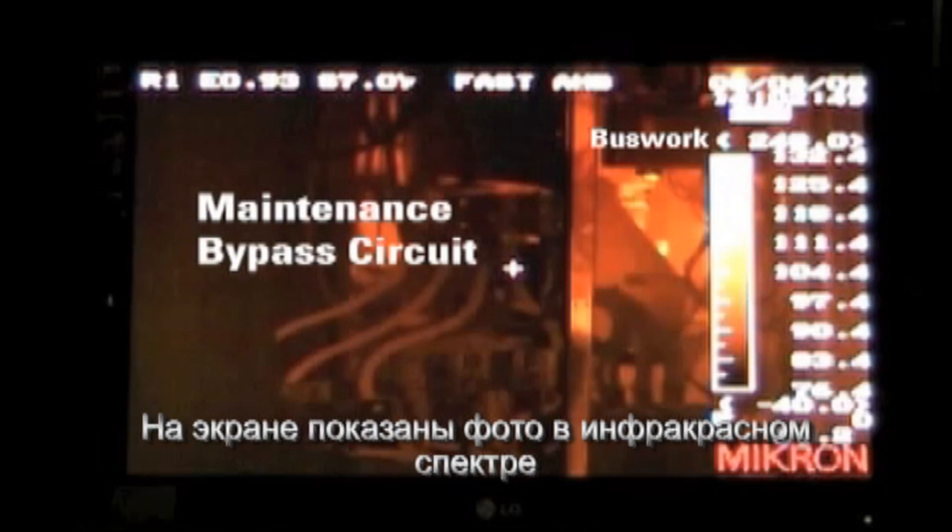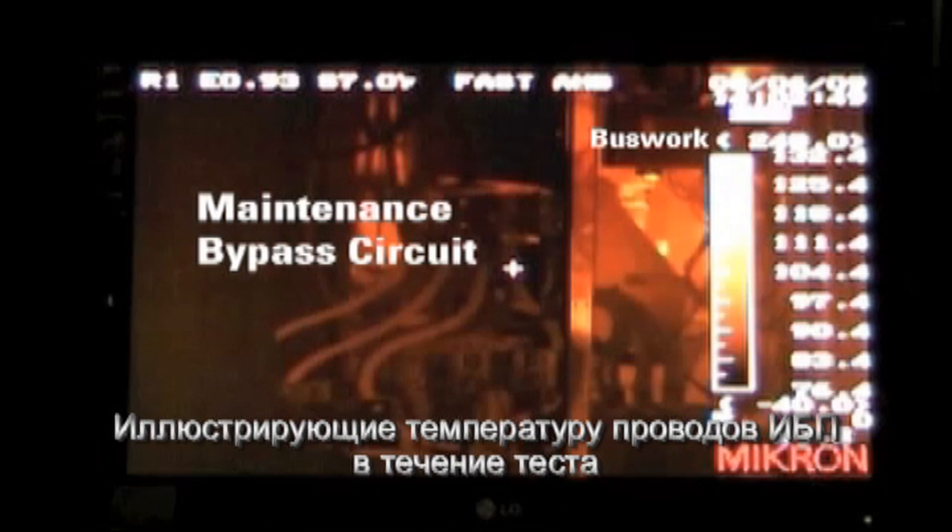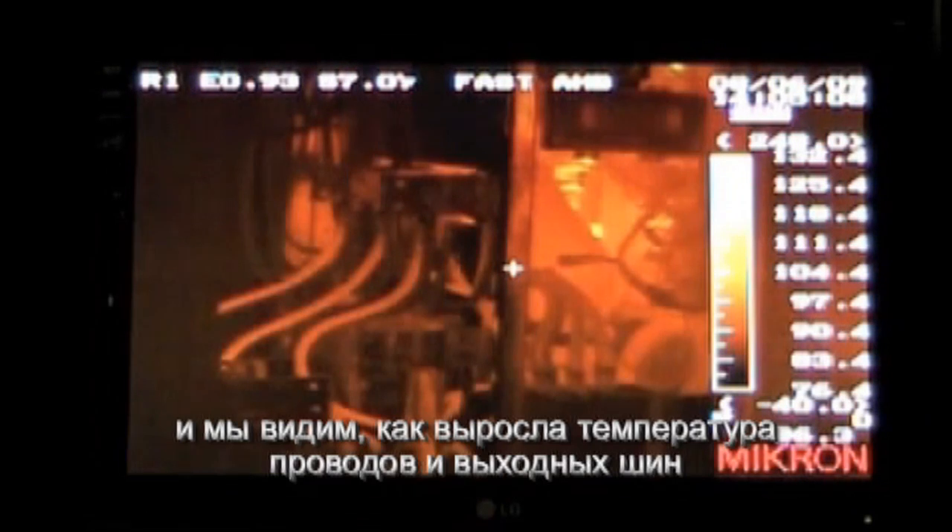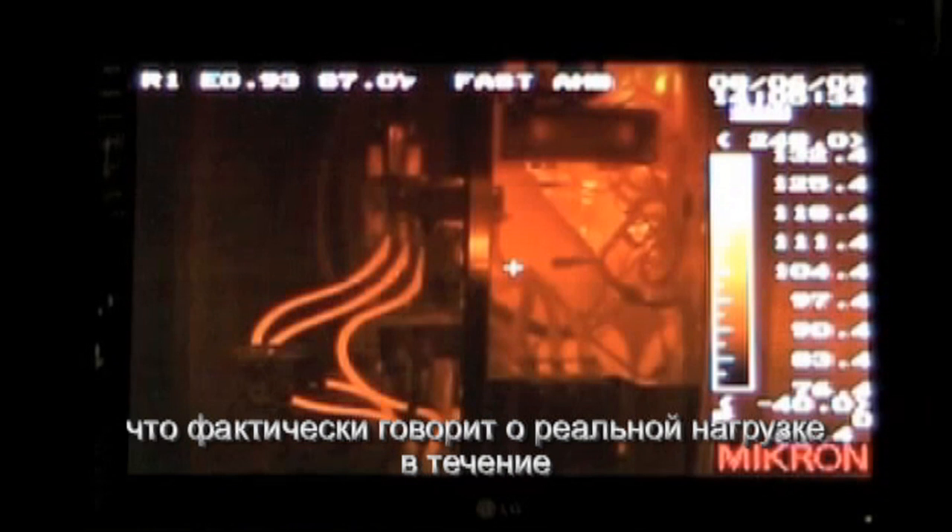In this segment, we'll be showing a progression of still infrared photographs showing the wiring of the UPS during the course of the easy capacity test. We can see the wiring at the top of the input breaker of the UPS, the buswork behind it getting warmer, and on the left-hand side the wiring of the bypass circuit. The temperature scale on the right is in Fahrenheit, and we see the wiring and buswork increase in temperature, showing that we are in fact loading the UPS with real kilowatt power during the course of the easy capacity test.